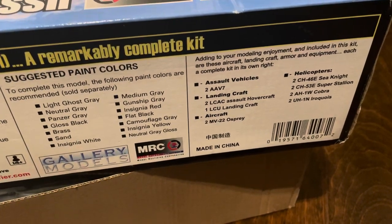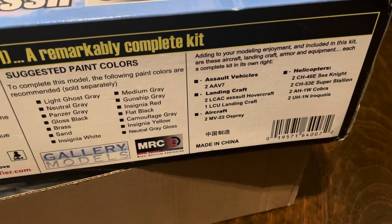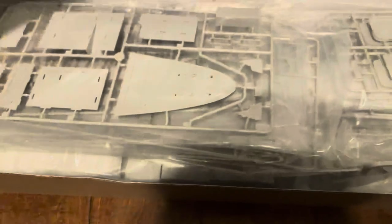Assault vehicles, landing crafts, aircraft, helicopters. The other side of the box has the same picture. And for the inside, it has a lot of stuff.